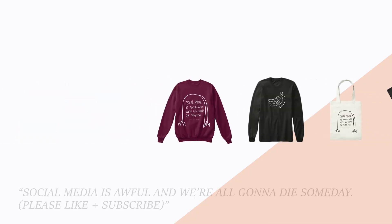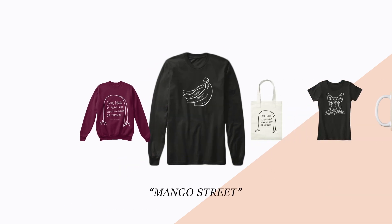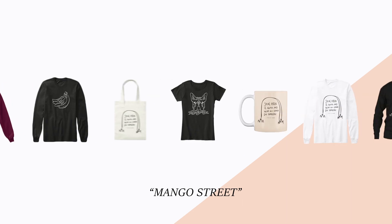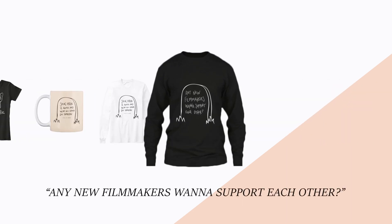The most honorable of honorable mentions in our 100% biased opinion is our new Mango Street tees and tote bags. 100% of the proceeds probably go to buying Carlton treats.